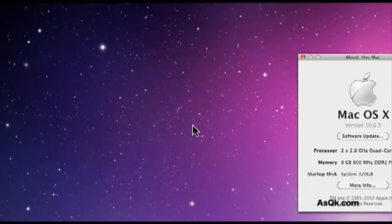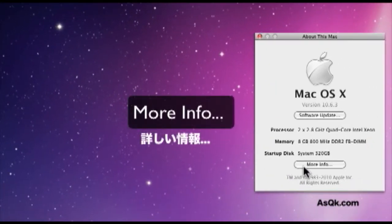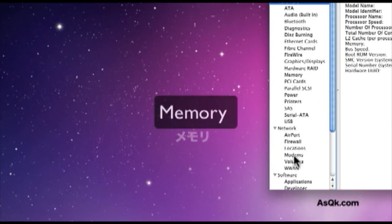Go to the Apple menu, and then go to About This Mac, then More Info, and then click on Memory.